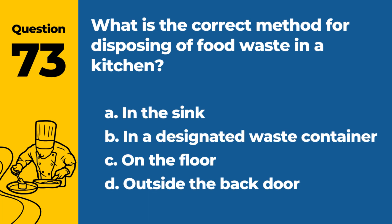Question 73. What is the correct method for disposing of food waste in a kitchen? a. In the sink. b. In a designated waste container. c. On the floor. d. Outside the back door. Answer: b. In a designated waste container. Proper disposal prevents pests and maintains hygiene.